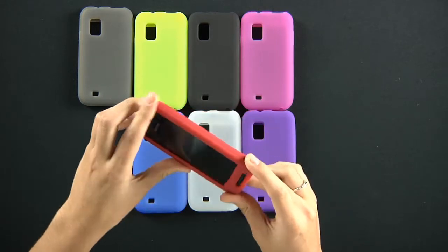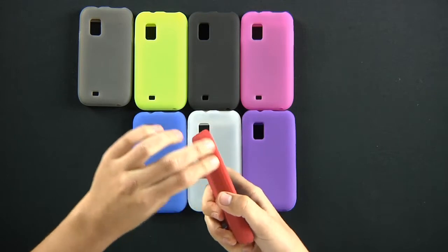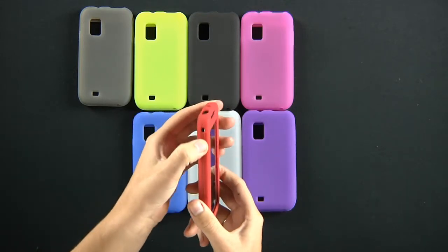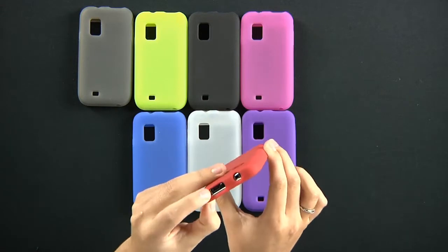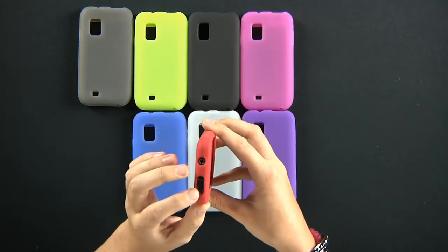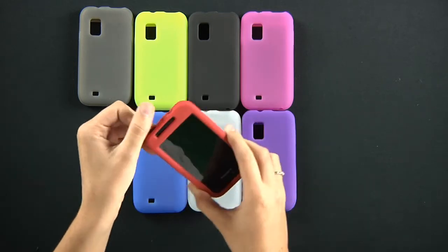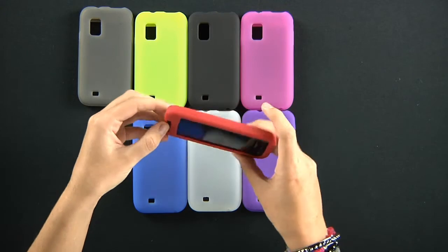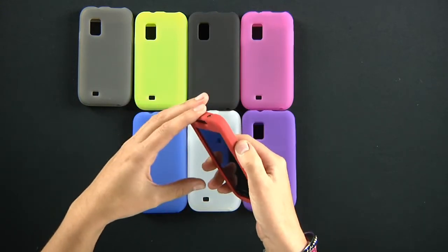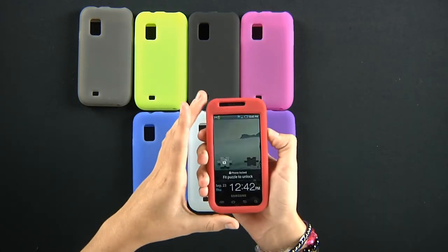You have got protruding material right here for your volume rocker. You have holes cut out for your 3.5 audio jack and your charger port. A little hole for your speaker up here, and a little area for your power button.